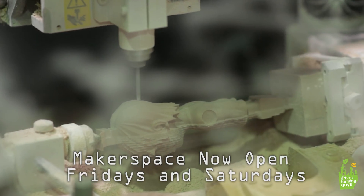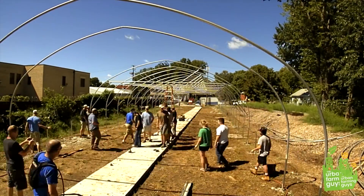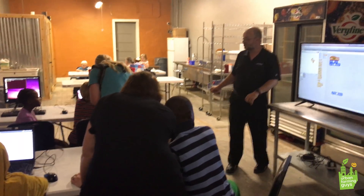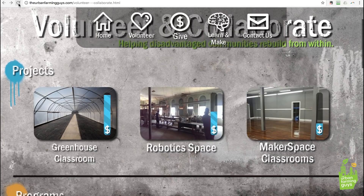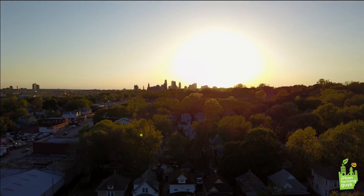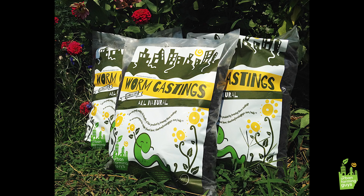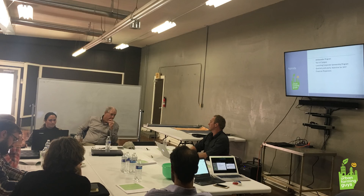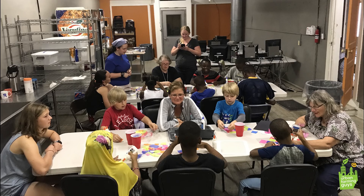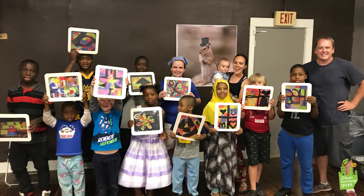Maybe you want to come teach a skill at the makerspace — you can make some money doing that: teach a welding class, sewing class, CNC router, CNC laser. Come serve as a mentor on the robotics team, donate tools, sponsor a project, or come to Kansas City and manage a project short or long term. Join the makerspace, start inventing, build out your ideas, start your business. Together we are helping disadvantaged communities rebuild from within.